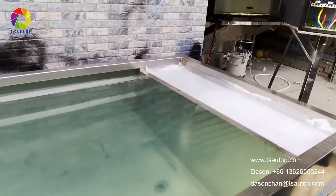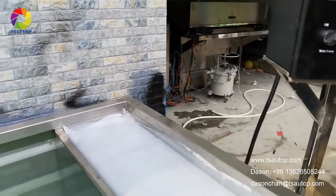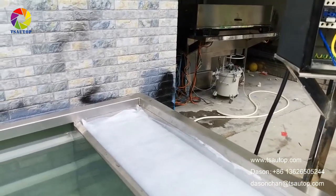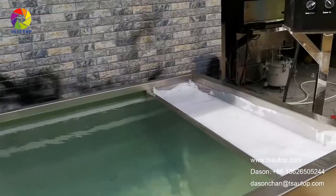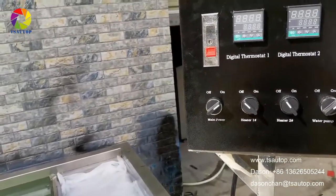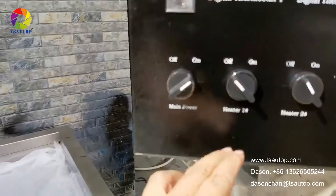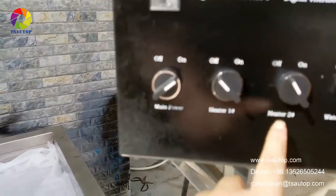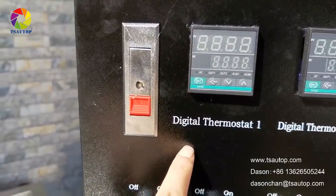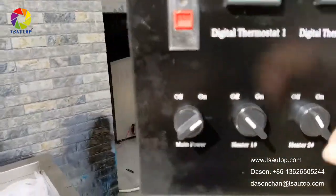Now let me introduce the control box. Our control box has one main power button, two heaters, a water pump, and two digital thermostats. Now I will show you how it works.